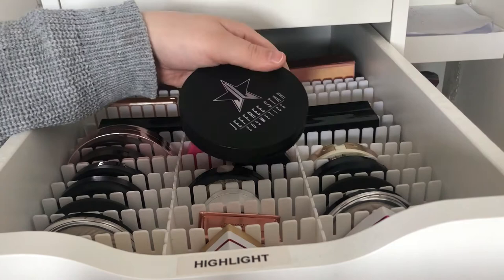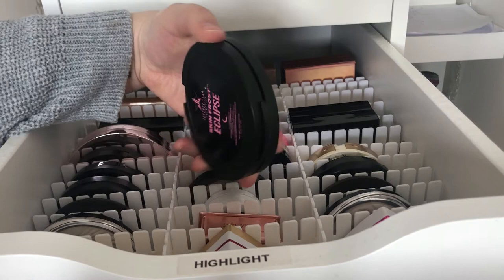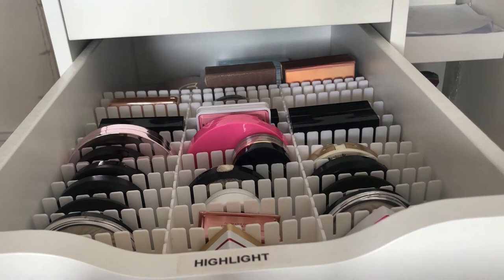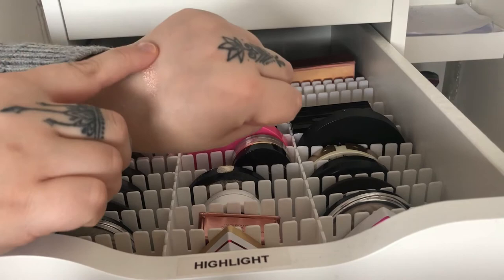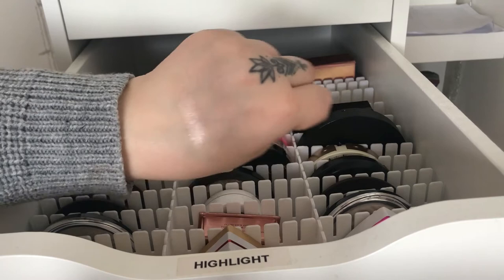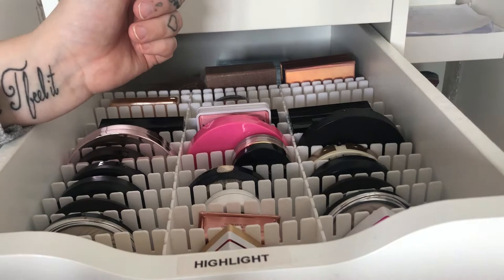Makeup is makeup and everyone has different opinions. This one is the Skin Frost Eclipse which he made with MUA when they collaborated — it's more of a pinky, darker rosy pink kind of highlighter. It has good pigment and I've had it for a while and mine hasn't gotten hard pan or anything like that, so they are still going strong.